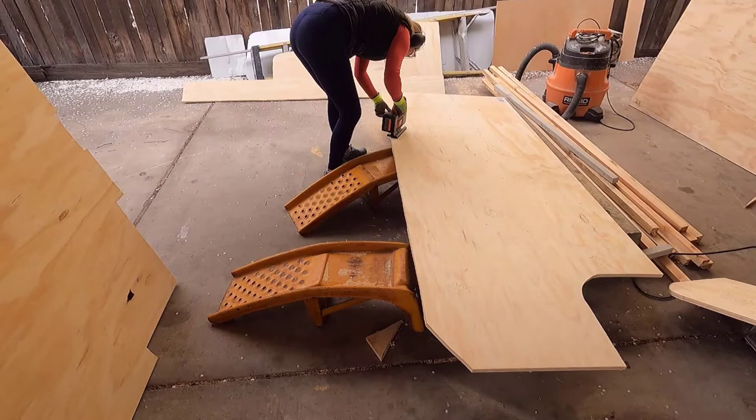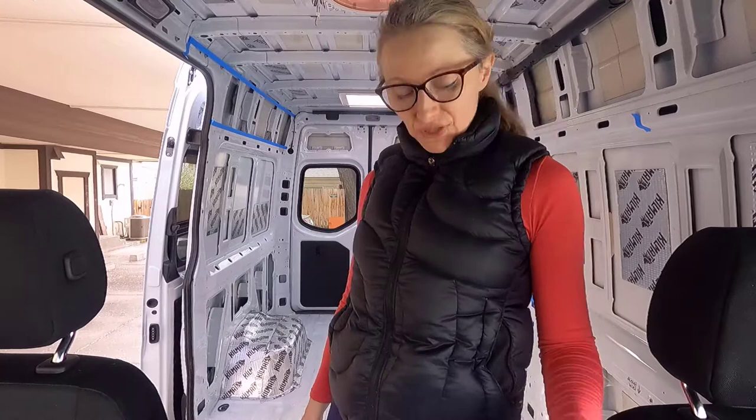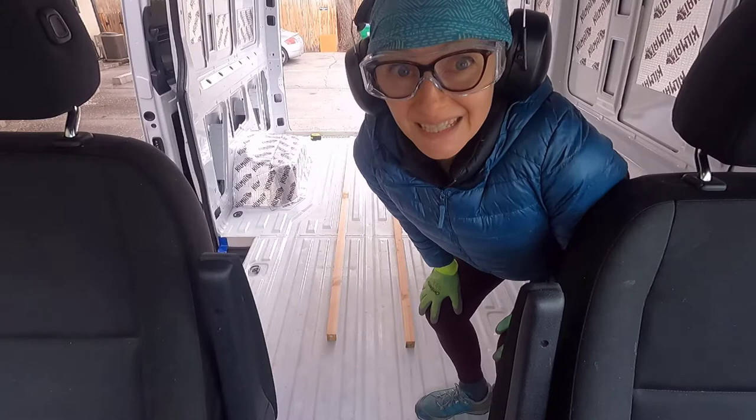Before I do anything else I'm going to bring in the freshly cut plywood and check it on the floor before I sand it or do anything else, because it's likely I'm going to have to make a few little adjustments. I'm also cutting up the frame today — yes it's cold. Here we go.